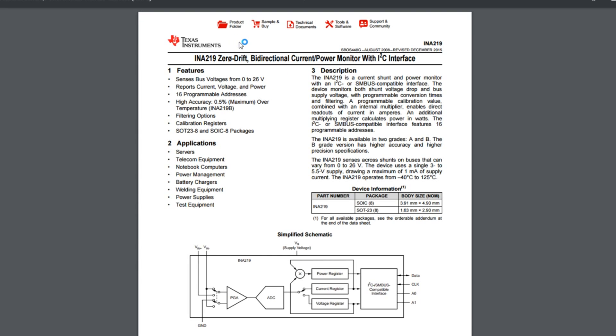This is Texas Instruments — I'm not sure whether there are other manufacturers making this chip — but it's the INA219 zero-drift bi-directional current/power monitor with I2C interface. It can also sense bus voltages from 0 to 26 volts. I'm not sure whether you have to link ground on the current sense part of the chip to ground on the digital side.